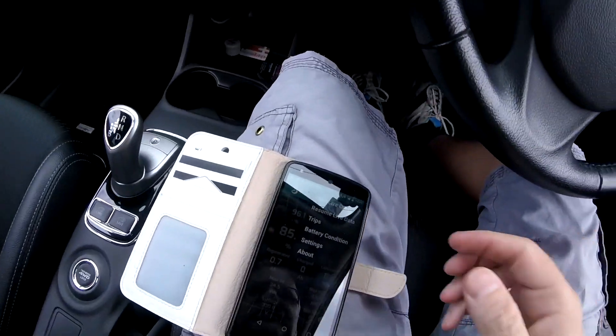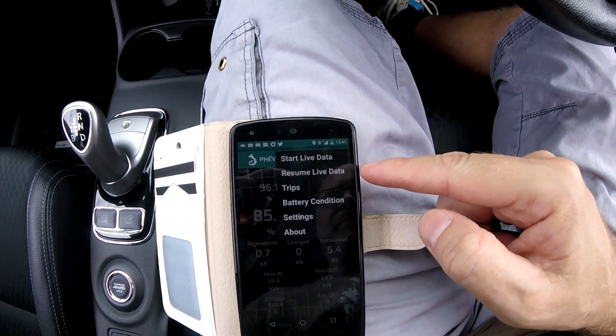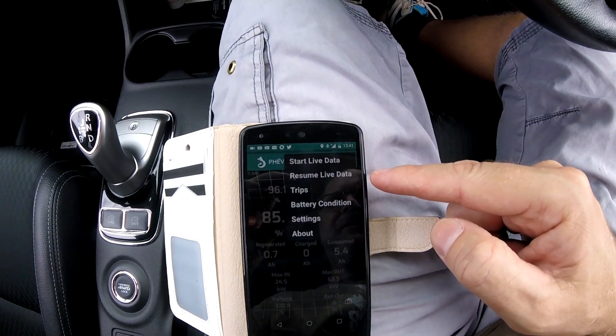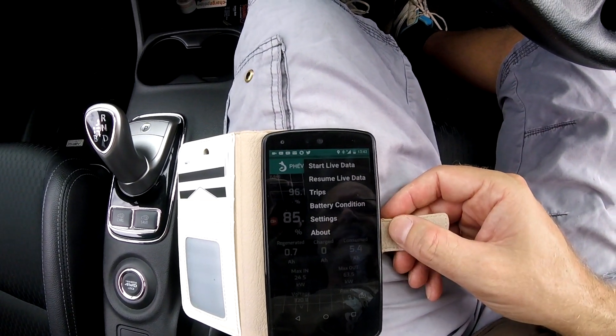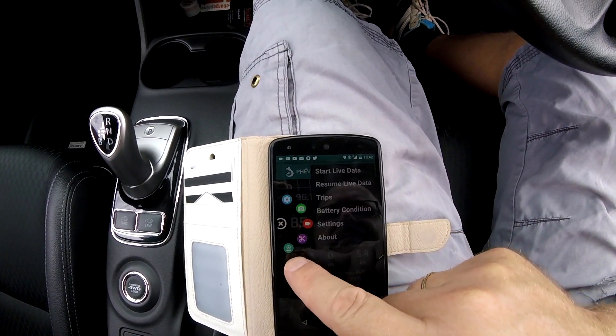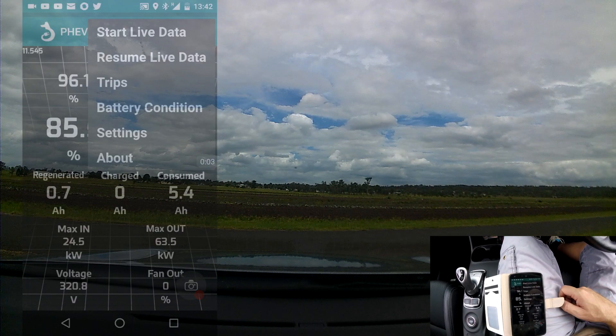I've forgotten to ask how heavy the hay bales are — I'll Google it. This is the new feature of the Dok 0.9: we can now resume the data. What it does is it picks up the last trip card again and continues to add the data to it. Start the recording again and resume data.